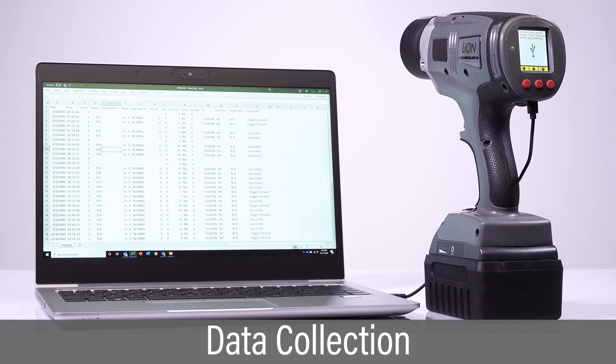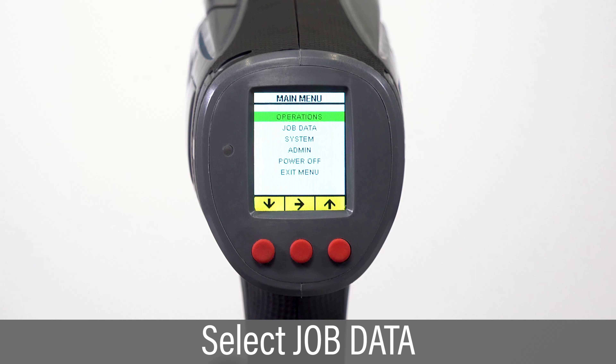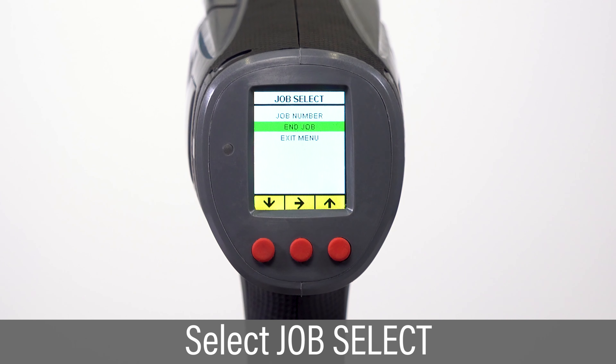The LionGun can capture bolting results and transfer the data to a PC using a standard USB cable. Select Job Data from the main menu, then select the Job Select option to define the job identifier and begin collecting data.